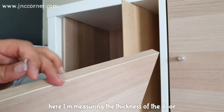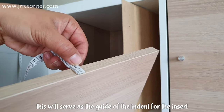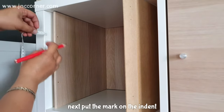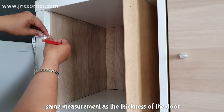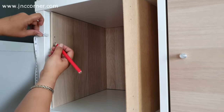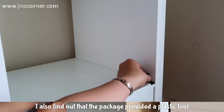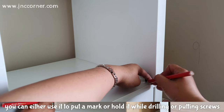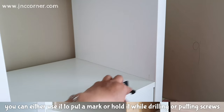Here I'm measuring the thickness of the door — this will serve as the guide for the indent of the insert. Next, put the mark on the indent with the same measurement as the thickness of the door. You can use this method if you want. I also found out that the package provides a plastic tool to measure the indent — you can either use it to put the mark or hold it while drilling or putting screws.